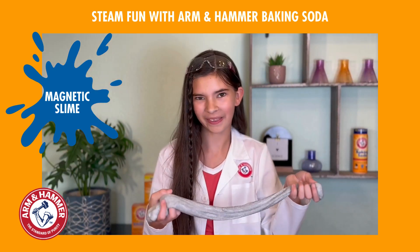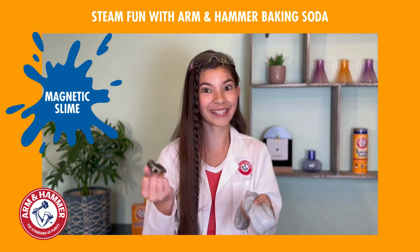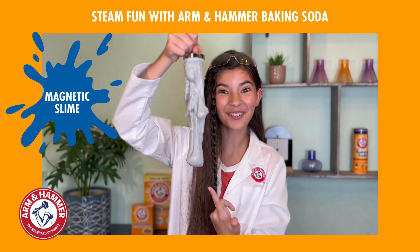Baking soda makes your slime more firm and less ooey gooey. And the iron filings — they make the slime magnetic! Isn't that so cool?